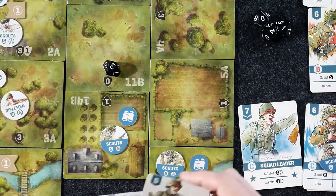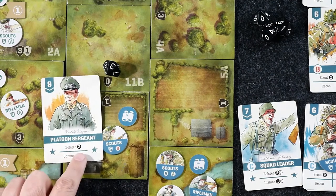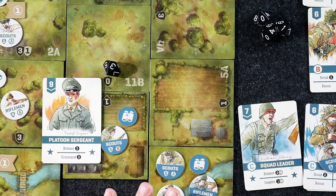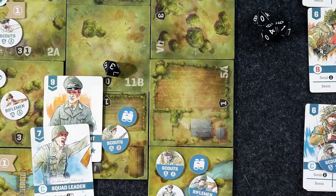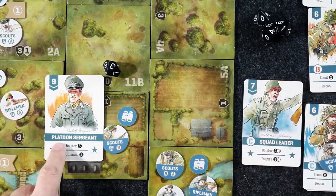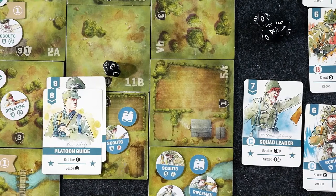We've also got our Platoon Sergeant in the deck, which allows you to bolster three — meaning you can add three cards from anywhere in your supply. The first time you play your Platoon Sergeant, I would definitely bolster and take my Squad Leader for Squad C, because without the Squad C Leader in play, you need either the Platoon Sergeant or Platoon Guide to add anybody from C Squad to your deck.